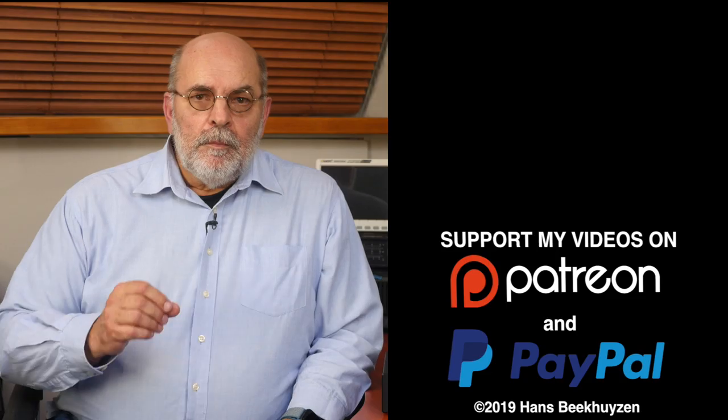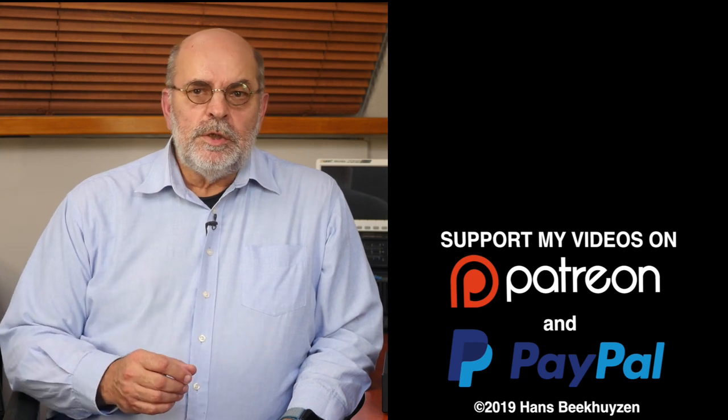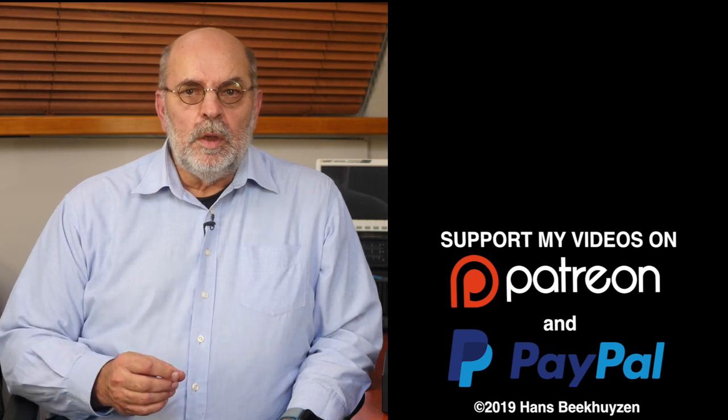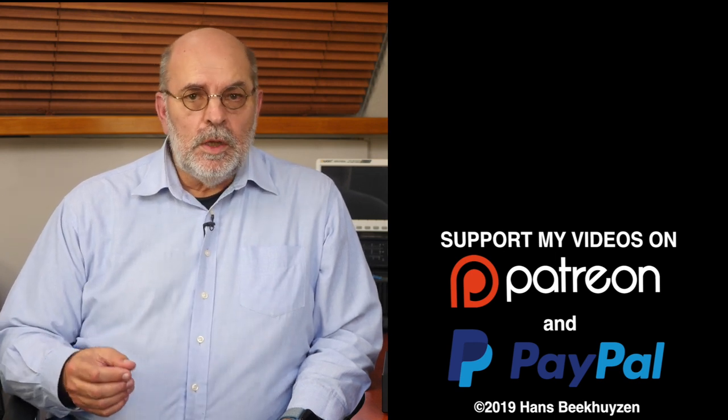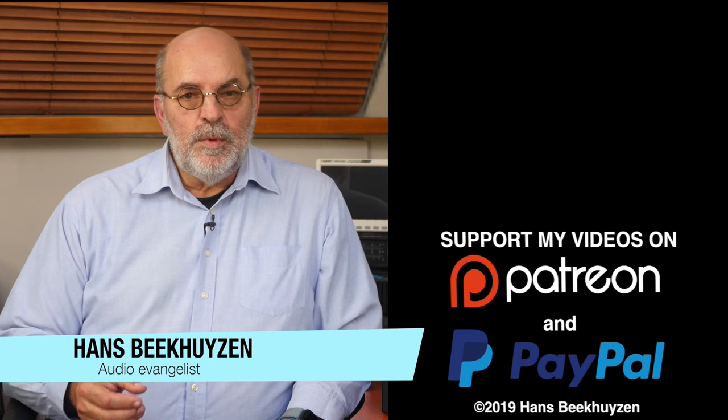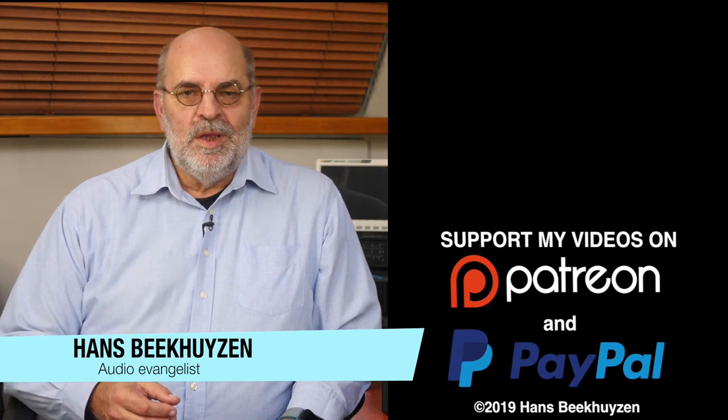For me it was an interesting first meeting with a Yulong product. That's it for this week. There will be another video next Friday as always at 5 pm Central European time. If you don't want to miss that, subscribe to this channel or follow me on social media. If you liked this video, give it a thumbs up. Many thanks to all who support this channel financially — it keeps me independent and thus trustworthy. I'm Hans Beekhuizen, thank you for watching, and see you in the next show or on HBproject.com. And whatever you do, enjoy the music.